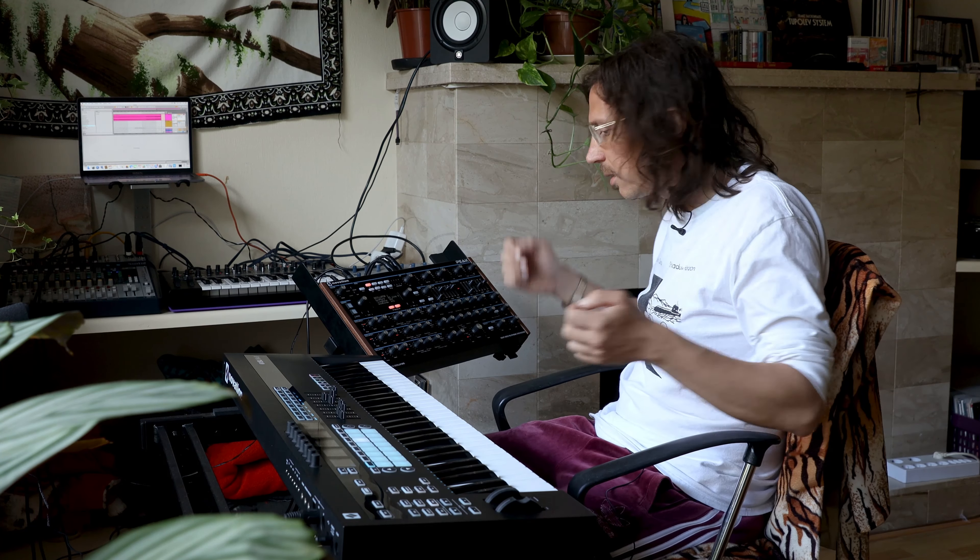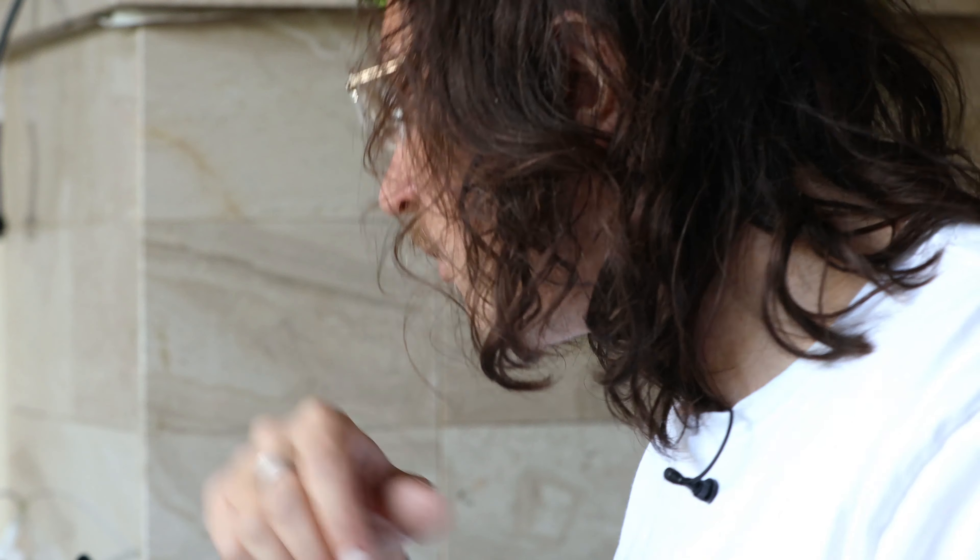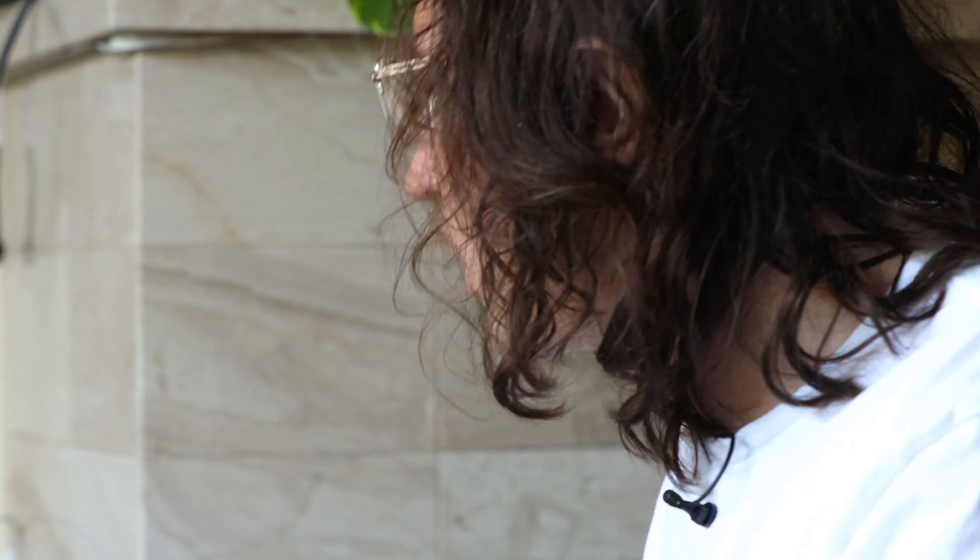So yeah, you can make entire tracks like this in real time — just keep doing this for a few minutes and you've got a very psychedelic space trip track, whatever. Like I said, it's really fun and very spontaneous and adventurous to make music like this.